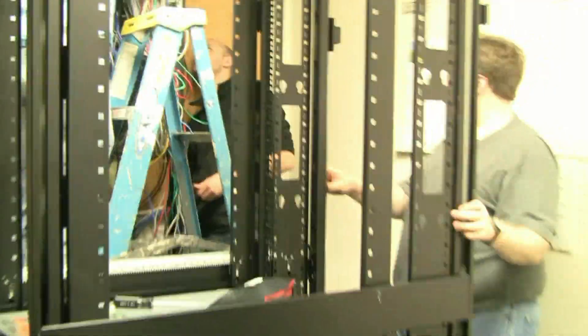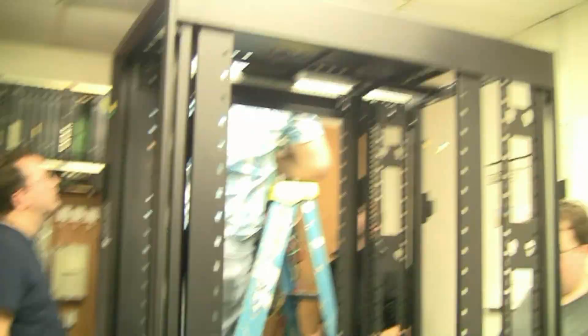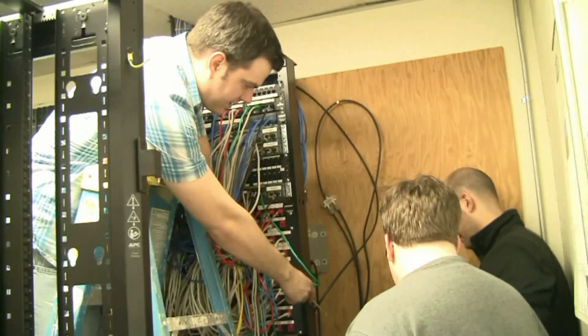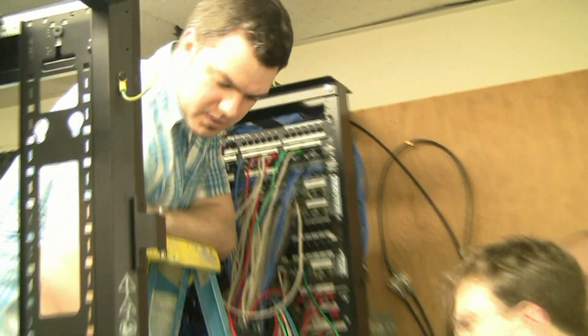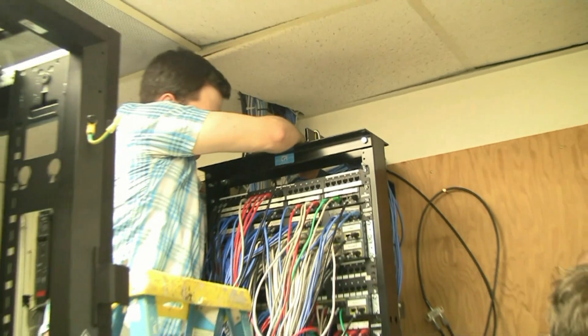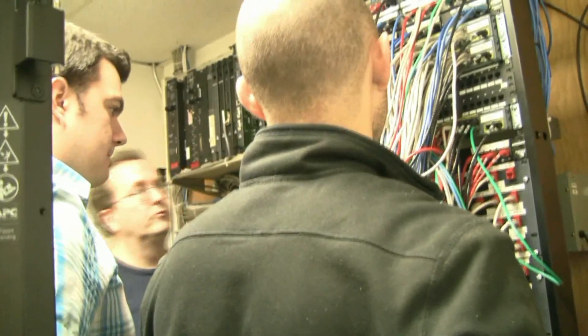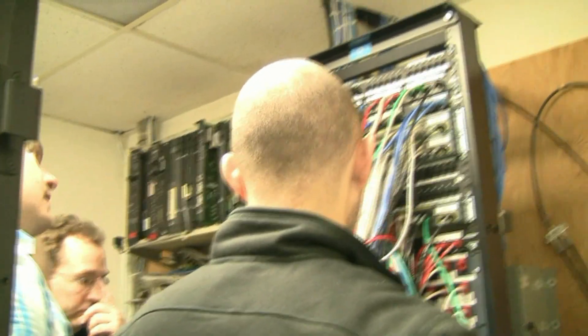What do you guys do if we have different tools? Do you guys have a ratchet set? All we have to do is just pull them off of that, off of the board, and then just put them underneath. That's pretty heavy. Makes sense to start unplugging all the cables and get them out of here.